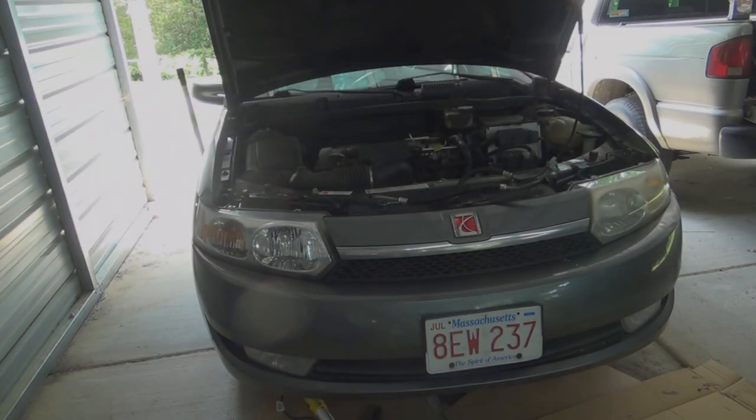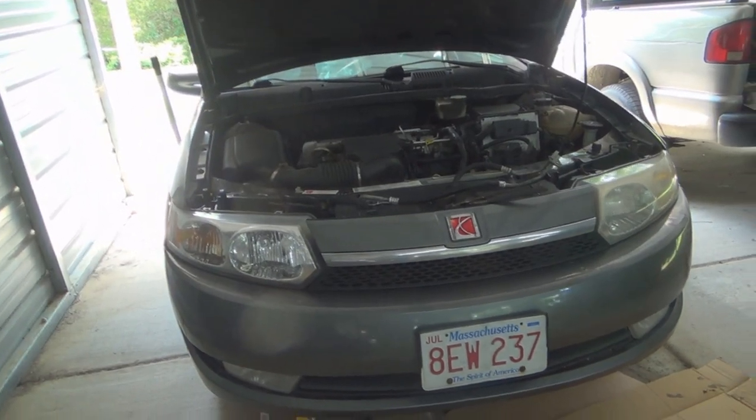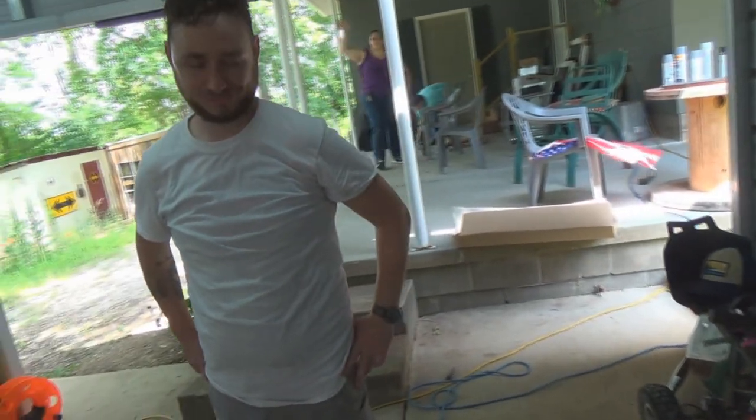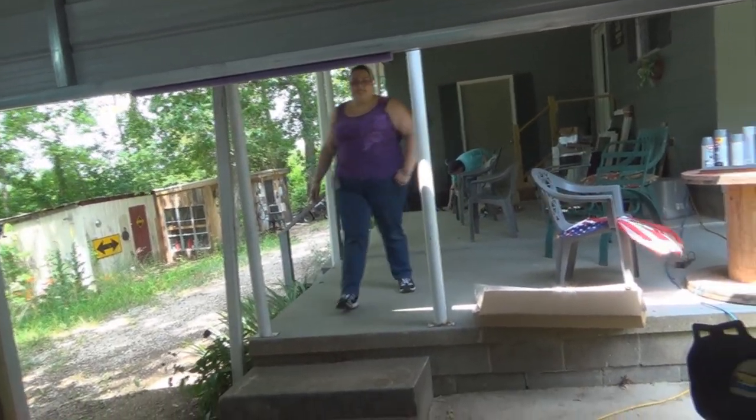Hey guys and gals, it's me, George, the Shade Tree Fix-It Man, and I'm here in my carport. I also have the Tablet Man, Phone Man, Mr. Mike, and my granddaughter Crystal. My wife is in the background — don't tell her she's on the video.